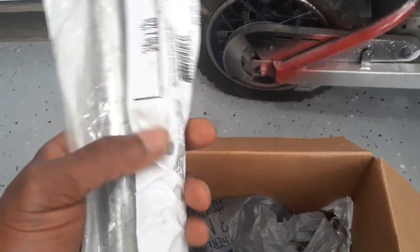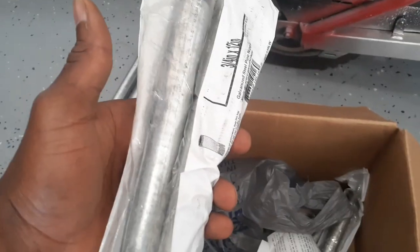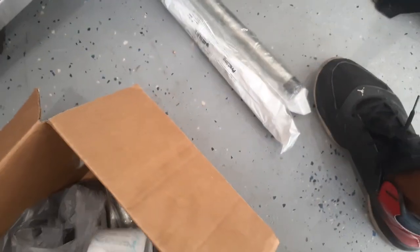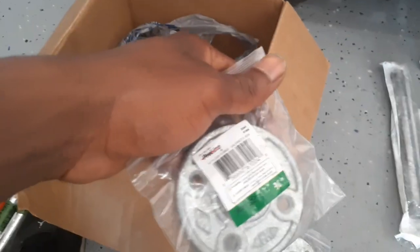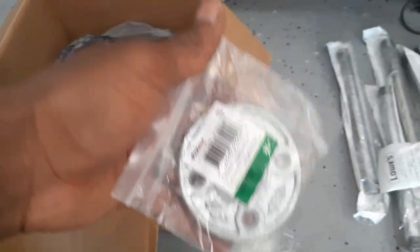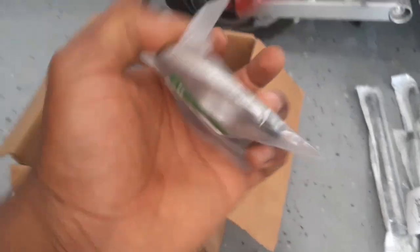I have all these, and then also here I have some more pipes. Your list is going to depend on your space, how big you want it, and your design. These are 12-inch pipes — I think I have about six of these. I'm going to be using these for my helmets and to mount against the wall, and also to create a surface where the helmet sits on.